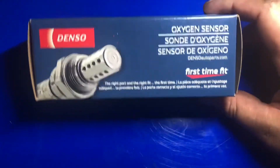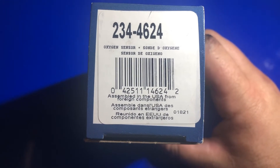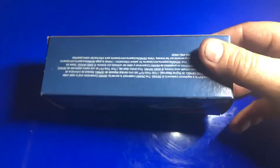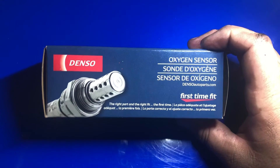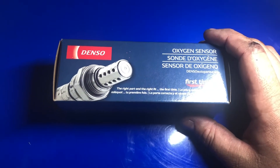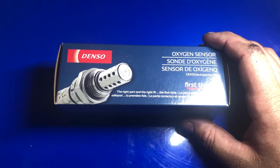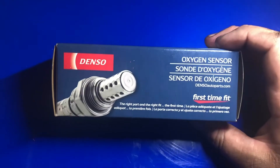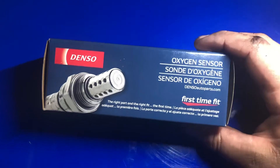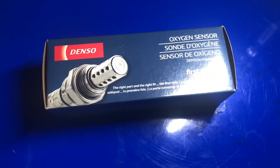Here we go with our Denso oxygen sensor. This one — the middle one, before the catalytic converter — is still considered upstream, and the part number is 234-4624. On this vehicle we have two upstream sensors. Upstream means from the catalytic converter up to the exhaust manifold. We have two upstreams and one downstream, and downstream means after the catalytic converter.